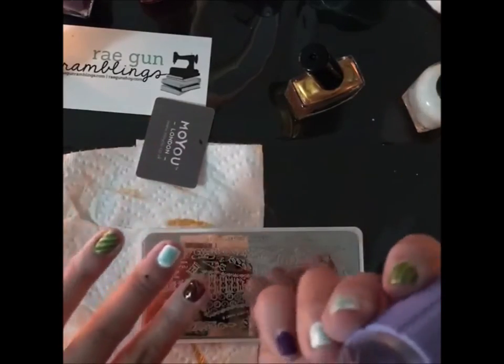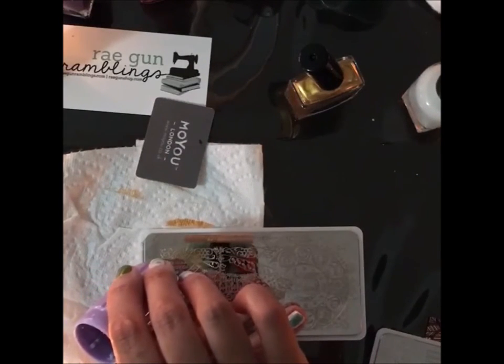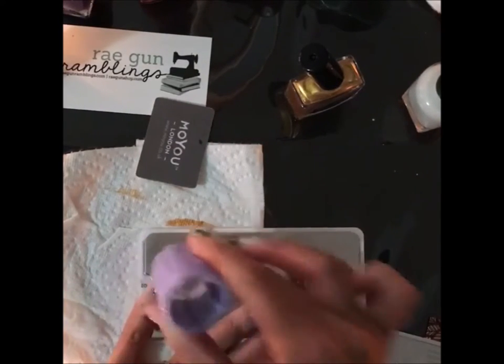That looks pretty! There's more left on the stamper, so I think I'm just going to stamp the purple right there.